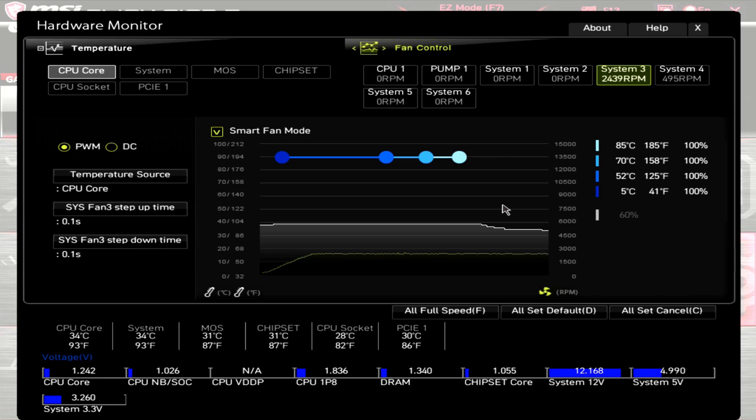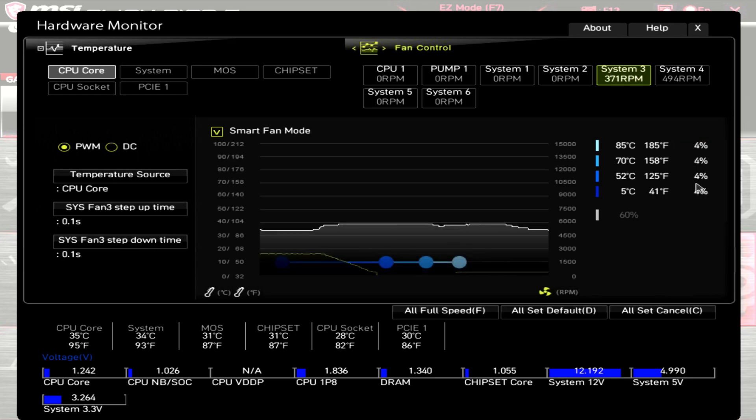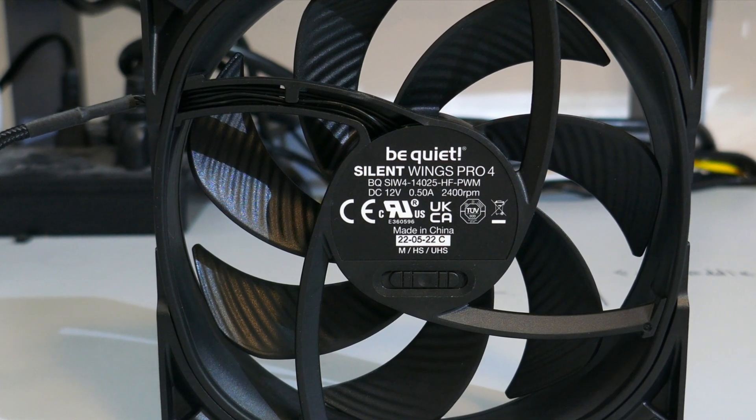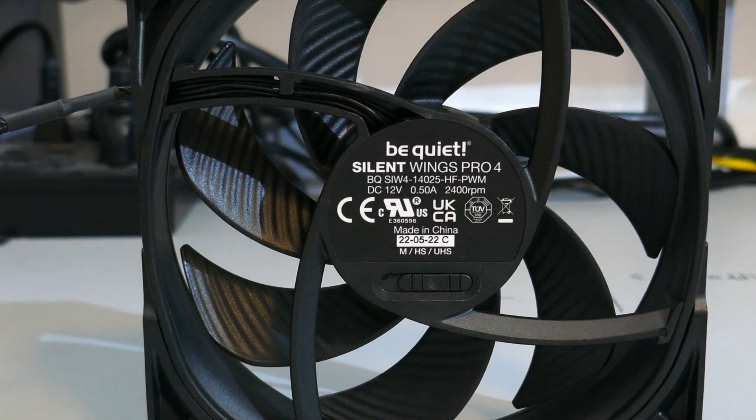With the switch set to ultra high speed and the PWM at 100%, this fan had an RPM of around 2470. At 0% PWM, the fan stopped spinning again, and it kicked on at 4% with an RPM of about 380. The point where the fan actually kicks on was the same across all three settings — the speed switch seems to just adjust the top RPM. Because of this, I did all my testing using the ultra high speed setting.